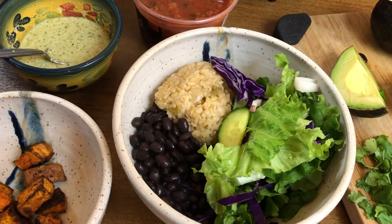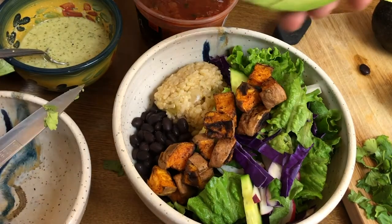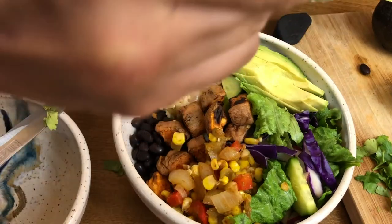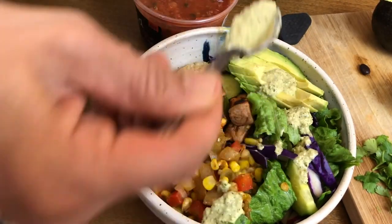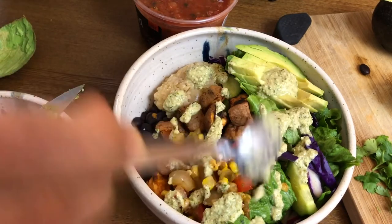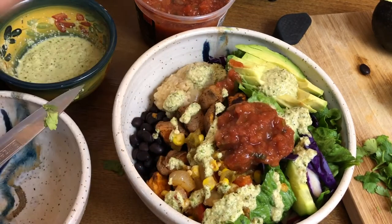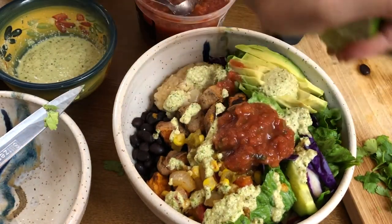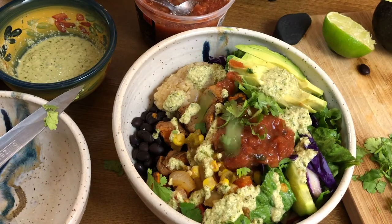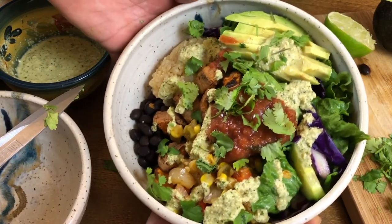Now I'm putting together my burrito bowl slash taco bowl. I've got my rice, beans, lettuce or salad, some roasted sweet potatoes, some avocado for healthy fats, a little of my corn and chili hash, and spreading some of that delicious cilantro lime sauce — I am kind of obsessed with it, I've been putting it on everything. Then I added some salsa, which I use as my salad dressing. I like it hot but you do you. Then I'm squeezing a generous amount of lime juice and adding a little cilantro on top. This is so delicious, filling, and satisfying with so many different flavors.